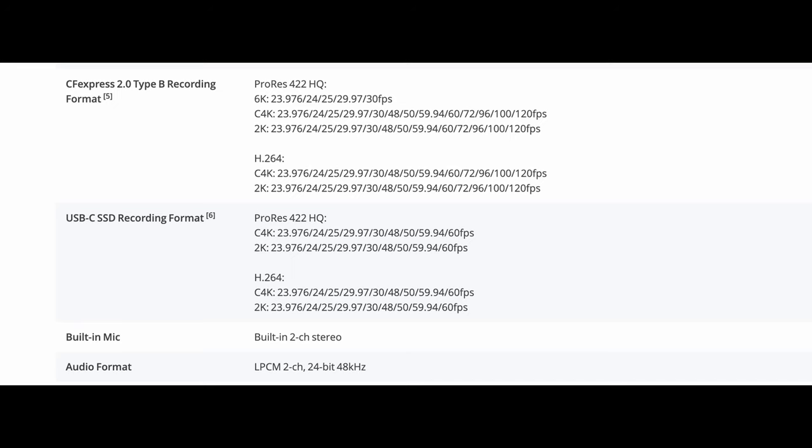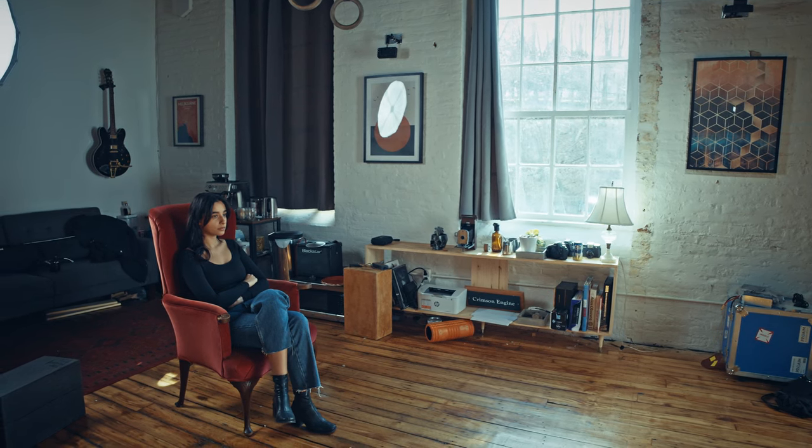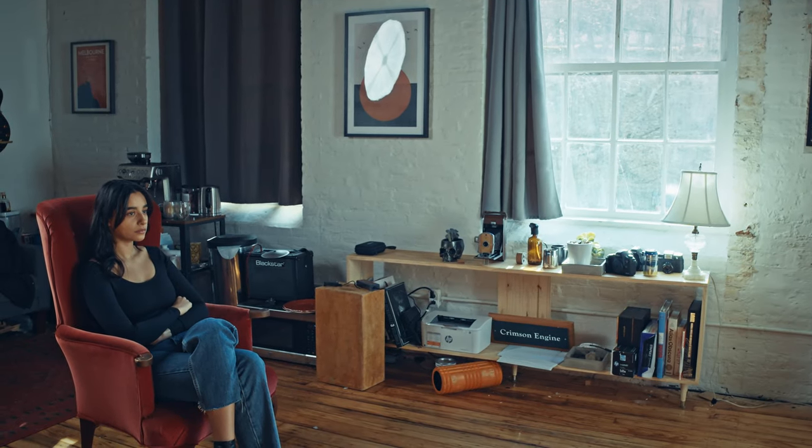The Ronin 4D shoots in D-log, which is a very high quality log format that should cut and grade very well with any other camera system you're using — be it Blackmagic, Sony, Sigma, or Canon — and it can record in ProRes both HQ and LT, and other proprietary formats. It has a 6K sensor but you can shoot at 4K or even 2K without having to crop in on the sensor, still getting the entire field of view but making smaller files.